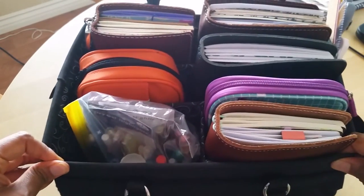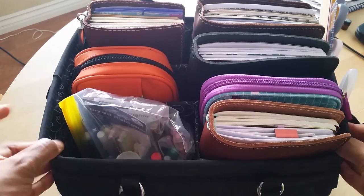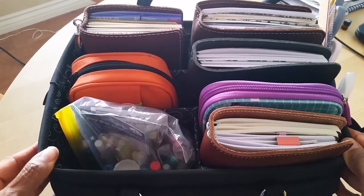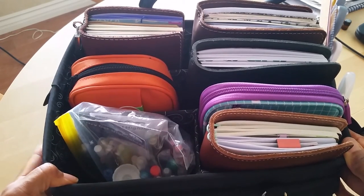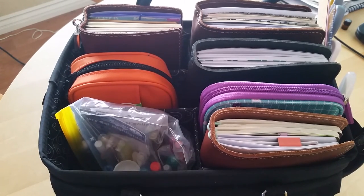So I hope you enjoyed this look inside my planner tote, or planner caddy, whatever it's called. If you have any questions, feel free to leave them below. Make sure you subscribe because I've got a lot more videos to come. Thank you so much for taking the time to watch, and I will see you in the next video.